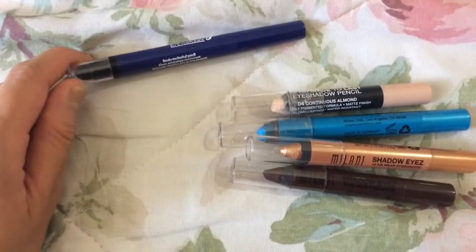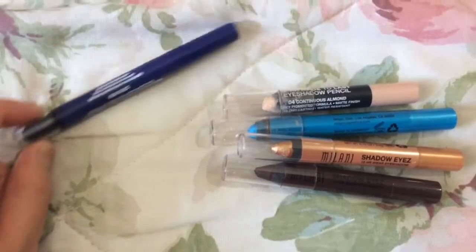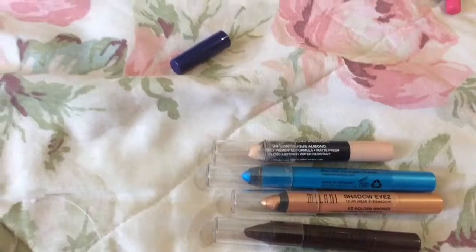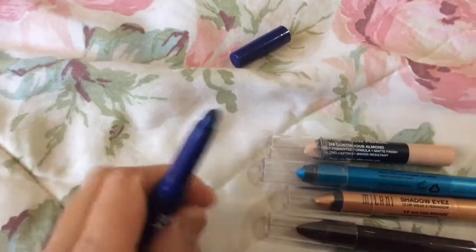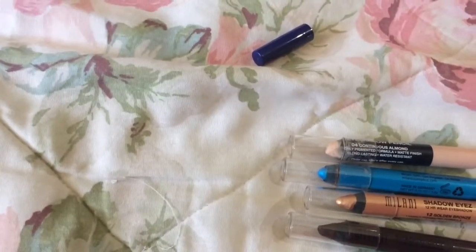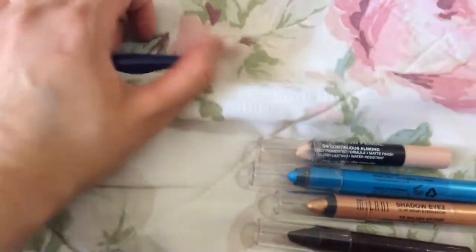The Maybelline Master Smokey by iStudio in the shade Blue Blaze is made in the USA — same idea as the eyeshadow sticks. I bought this at Dollar Tree, and I'm glad I did, because it looks like it would be really nice but when you try to blend it on your eye it tends to just be streaky or disappear. It also has a spongy end like those Revlon ones. I would never buy this one again.